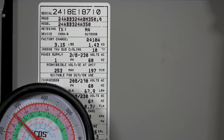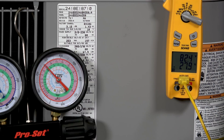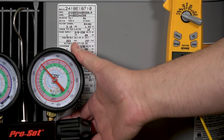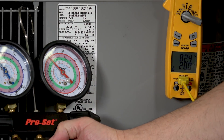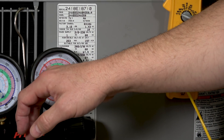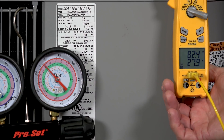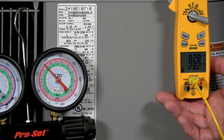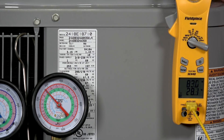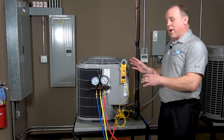So 10 degrees of sub-cooling is our target number. You want to be within two or three degrees of that — higher or lower — obviously the closer the better. We take our gauge pressure converted to a saturation temperature, which is 90 degrees. On our meter we're showing 82.4 degrees, so we'll round that to 82. 90 minus 82 gives us 8 degrees of sub-cooling. We're within that two-to-three-degree range of our target of 10, so this unit is actually good on charge.